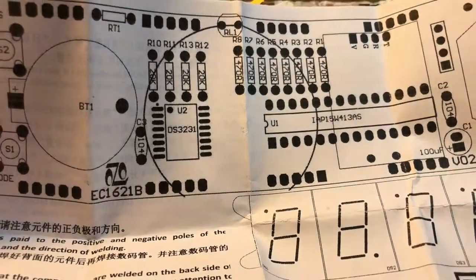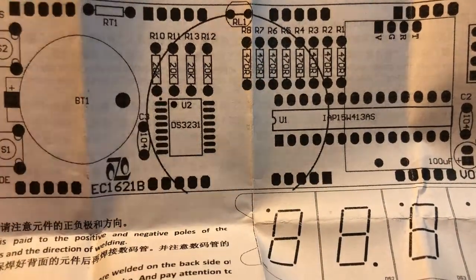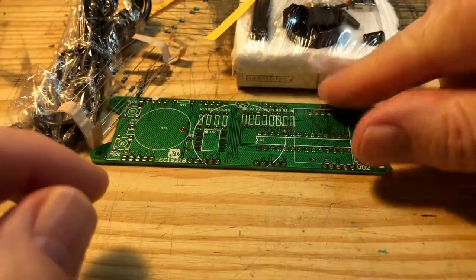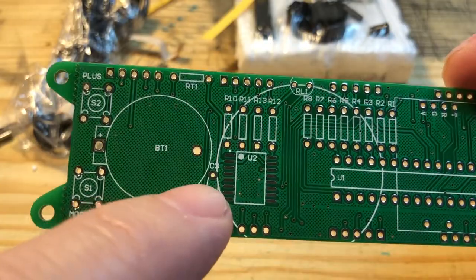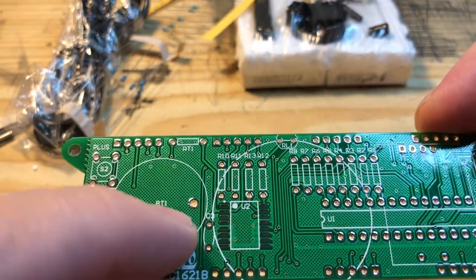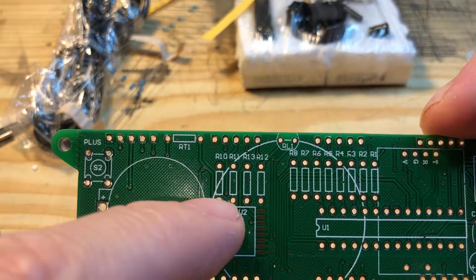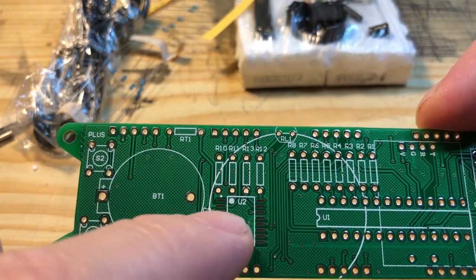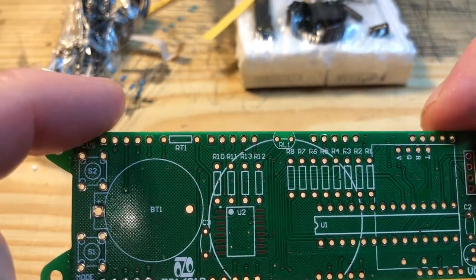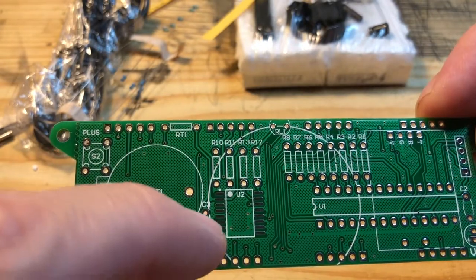It looks all fairly straightforward. What I'm going to do first is install all the resistors - you can see where the 470 ohm ones go and the 20k ones. The bit I'm not looking forward to is the surface mount. I'm just not good at surface mount. What I'm going to do with the surface mount is pre-tin all of the pads and then just apply some heat, hopefully the pins will stick where they're supposed to. I'm inclined to install that first, because those 20k resistors are right next to it and it's going to be fiddly enough without having to fight around resistors I've already installed.